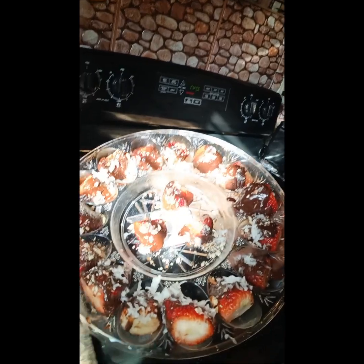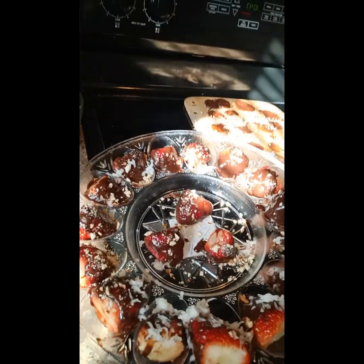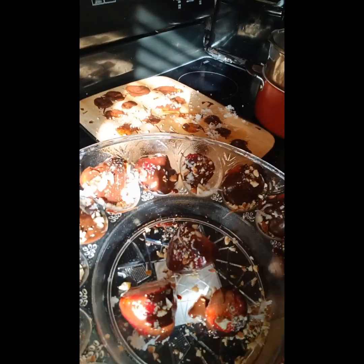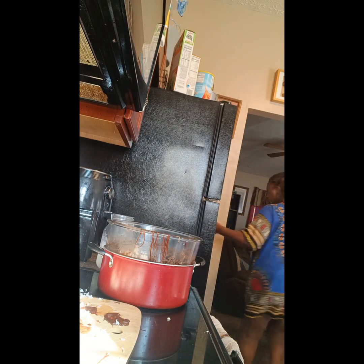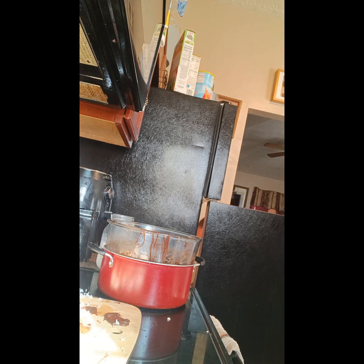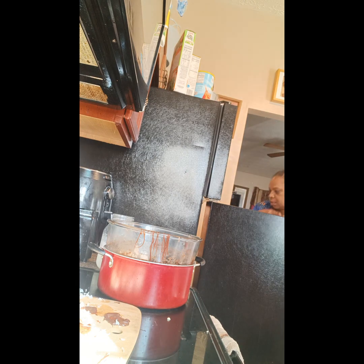Okay y'all, this is my chocolate strawberry, the first time I ever made it. So next time it's going to look better. I got to get ready to make my pizza dough, so I just put this together. And this is our strawberry covered in chocolate, coconut, and almond nuts. I'm going to see if I got enough storage so y'all can see me do my pizza dough. Let me put this in the refrigerator so it can harden up.